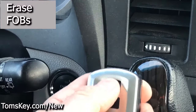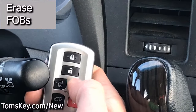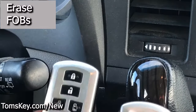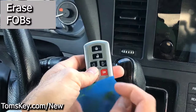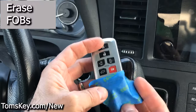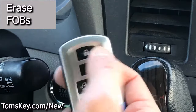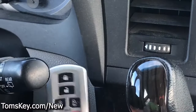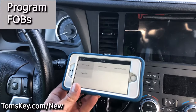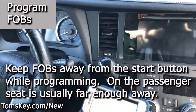So now this one no longer works, whereas this one still locks the doors and still sounds the alarm. We've got one that's erased and one that still works. I'm going to put a little bit of blue tape on the erased one to keep things clear. With this erased, it won't lock the car or do anything. Any smart fobs besides the one we used to touch the button are also erased, so you don't have to worry about anyone else having them. When you're programming, put your other keys over on the passenger seat to keep them away from the start button.